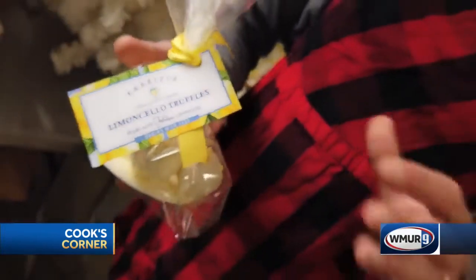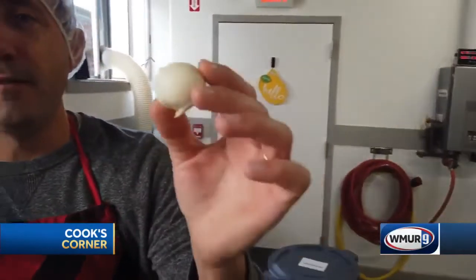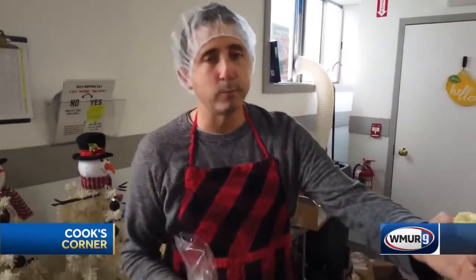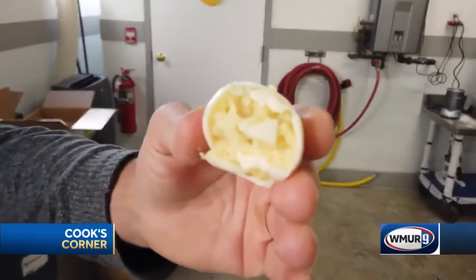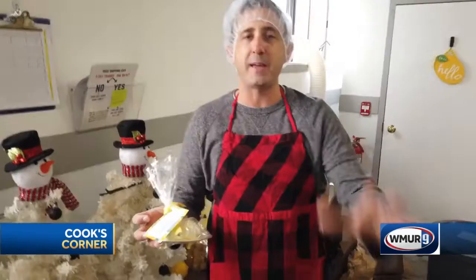After the chocolate hardens, you have a truffle with a hard exterior filled on the inside with a delicious limoncello cake. These limoncello truffles come five to a pack and can be purchased individually or as part of our holiday gift boxes, which we're going to head back into the bakery so I can show you now.